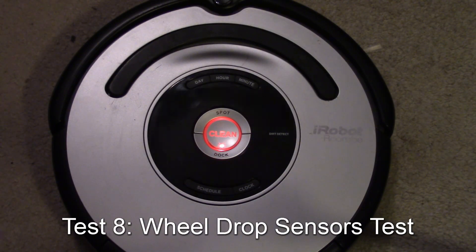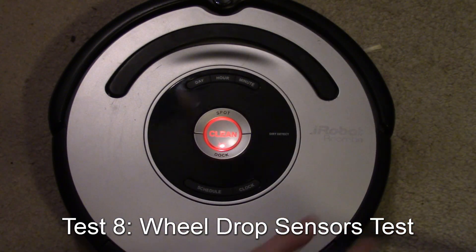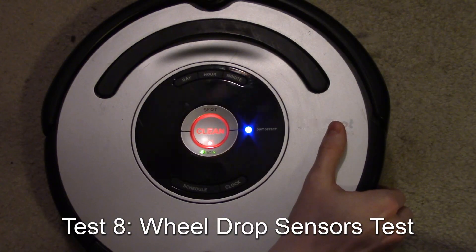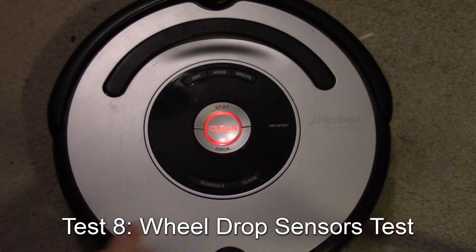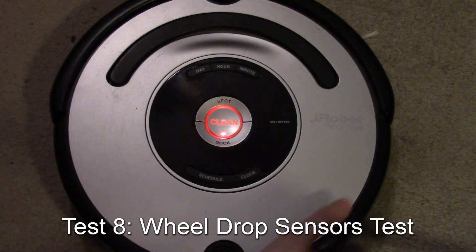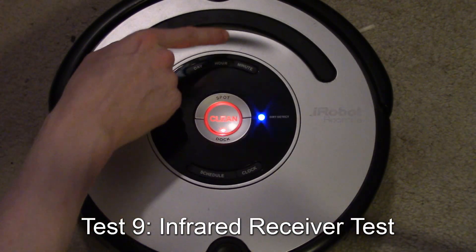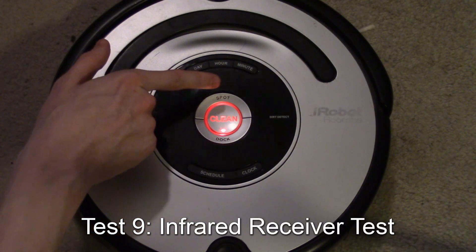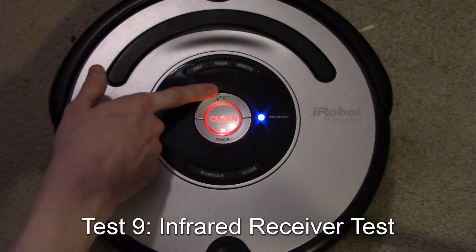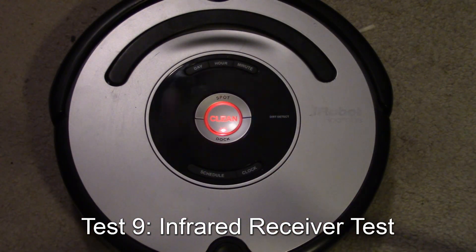Now we have the wheel drop sensors — the ones that tell the robot if a wheel has dropped down, such as going over an edge. The dock indicator is for the right wheel, and the spot indicator is for the left. The testing works top-down: make sure spot comes on for one test, then dock comes on, and it follows through.